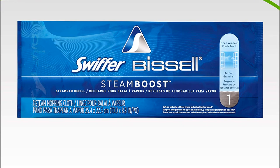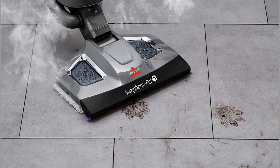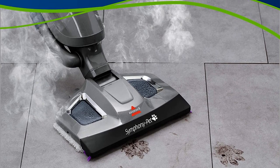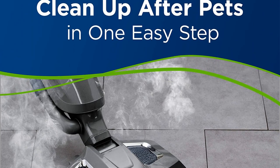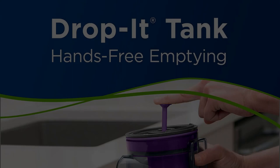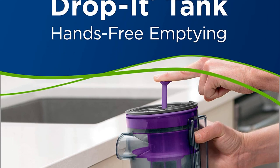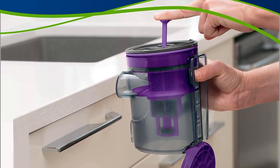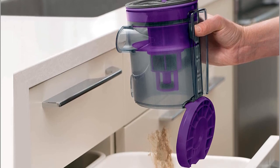We particularly like the added extra Bissell have included for animal lovers: for every purchase made, the company makes a donation to their charitable foundation to help animals in shelters. On the downside, this is bigger than some cleaners on the market and strictly for floors — if you're looking for something that can also clean upholstery and stairs, it won't be the right choice. We've also heard of some issues with the steam function breaking at around the two-year mark.